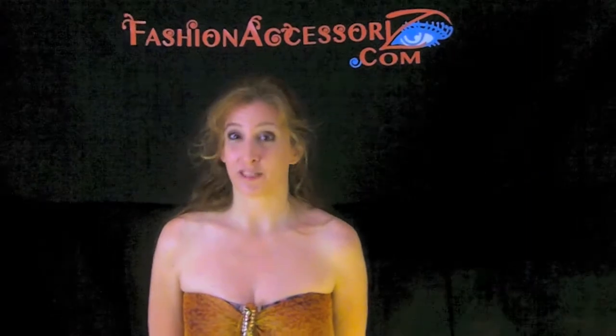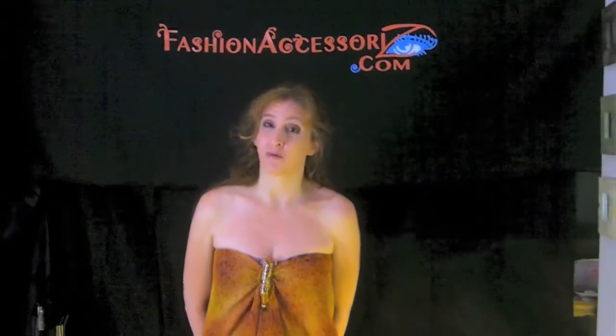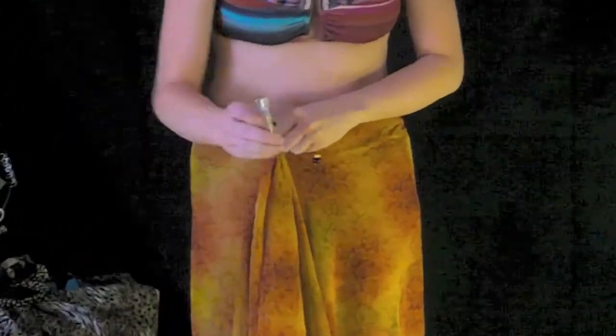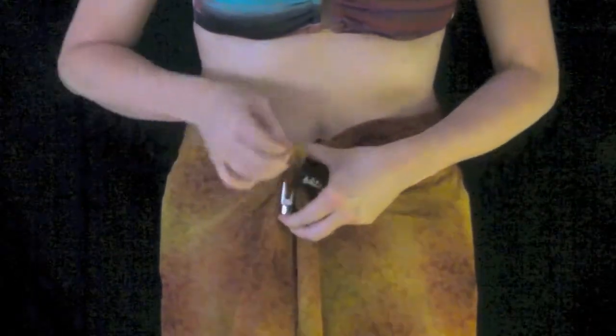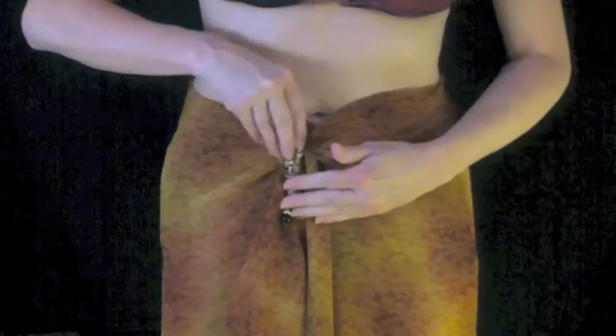Just because you may not be 21 anymore doesn't mean you don't want to hang out by the pool or the beach, and a sarong is a perfect cover-up because it's nice and easy to pull on and off. With our T&B clip, you use the magnet bar to pinch your fabric, pull it through the threading hole, pull it as tight as you want around your waist, hips, or chest, then pick from our many fashionable face clips and simply drop it right on top — it holds your sarong in place.